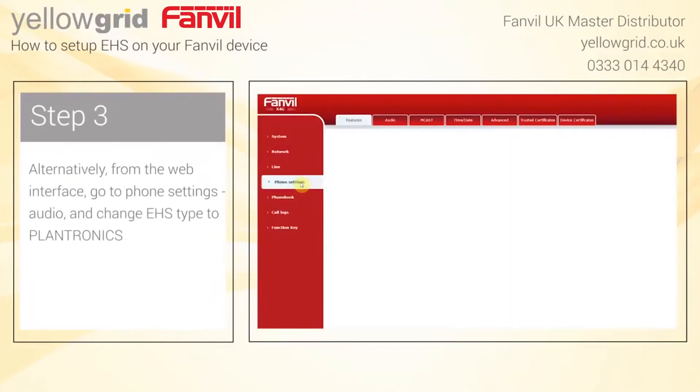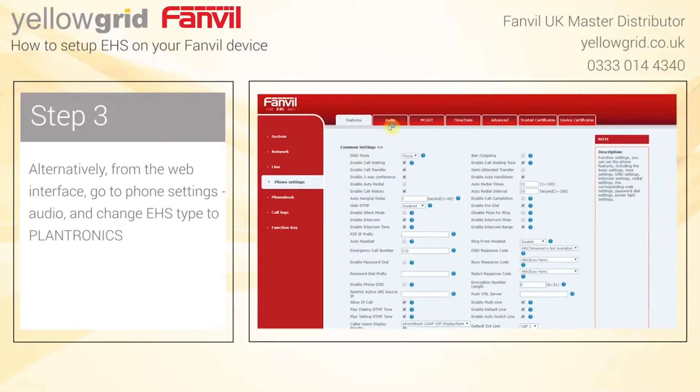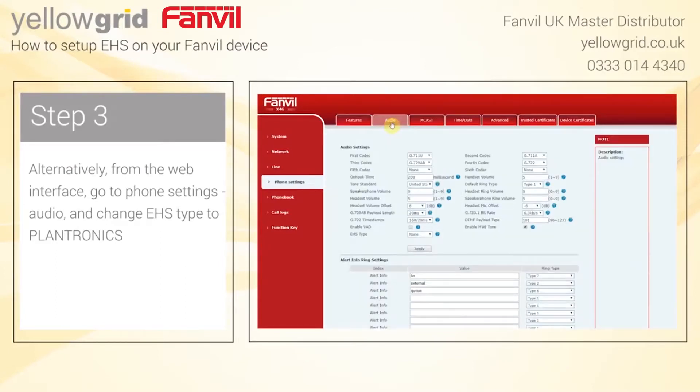Alternatively, from the web interface, go to Phone Settings, Audio, and change EHS type to Plantronics.